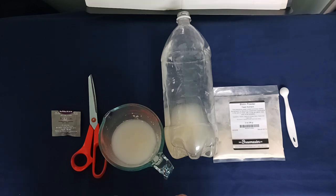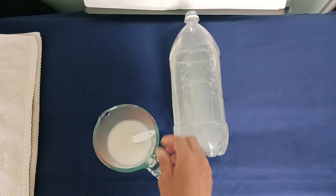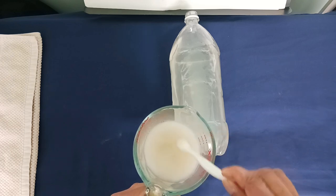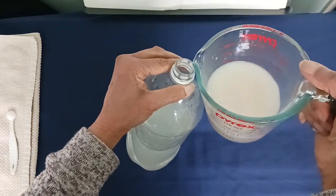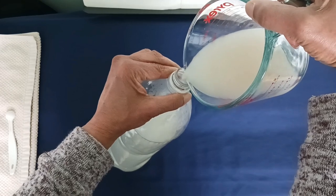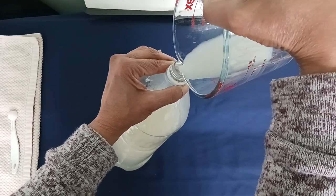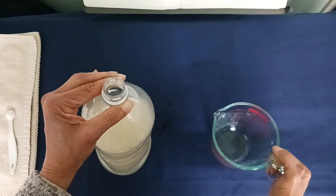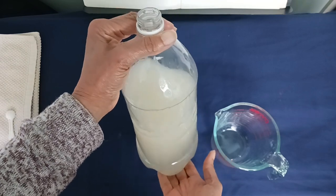Okay, that was 15 minutes. I'll give this a little stir to make sure it's all mixed up nicely, and then we can pour it into the final bottle. There we go. Then we'll put this on the aquarium and I'll show you how it looks at the end.